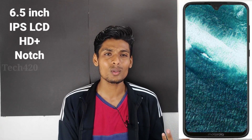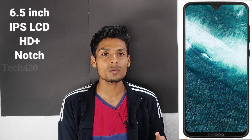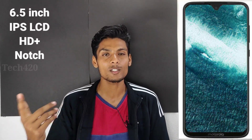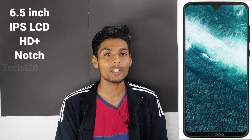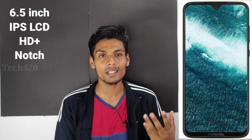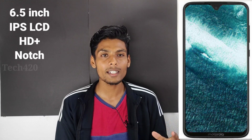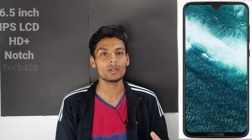This is the touchscreen panel as well. The Android model allows you to have a special display. This is the lower-end model. Under ₹10,000, we can say that this smartphone is a full-value device — it is a very good smartphone.